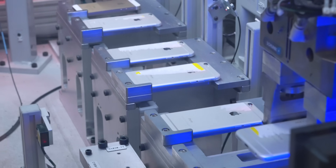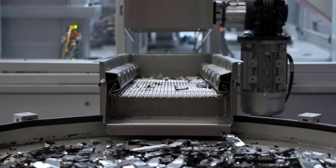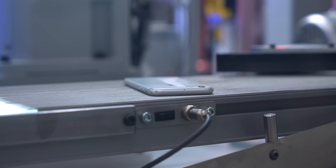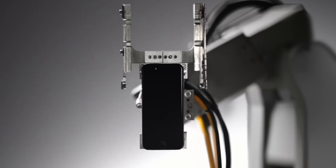Daisy is a new robot made by Apple that disassembles iPhones to recover valuable materials. It's the most efficient way to reclaim more of the valuable materials stored in the iPhone. It was created through years of R&D, incorporating revolutionary technology based on Apple's learning from their previous robot, Liam, which first launched in 2016.